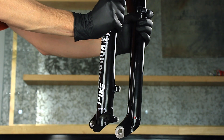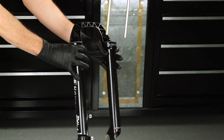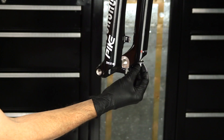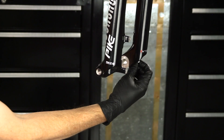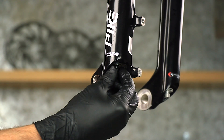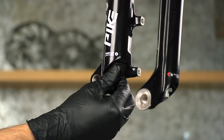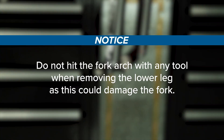Strike the wrench to dislodge the shaft from the lower leg on each side and remove the bolts. Firmly pull the lower leg downward until fluid begins to drain, then continue pulling downward to remove the lower leg. If the lower leg does not slide off or fluid does not drain, the press fit of the shaft to the lower leg may still be engaged. Reinstall the bottom bolts two to three turns and repeat. Do not hit the fork arch with any tool when removing the lower leg as this could damage the fork.